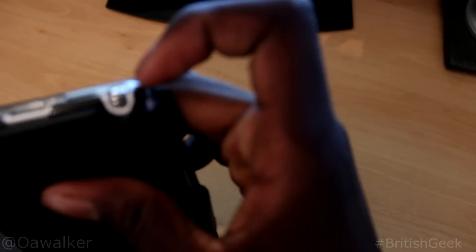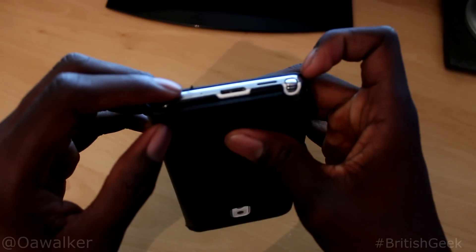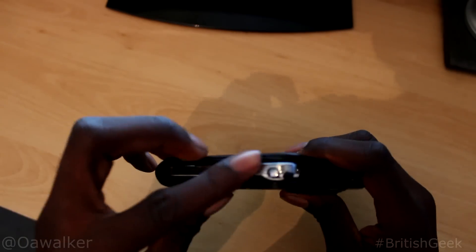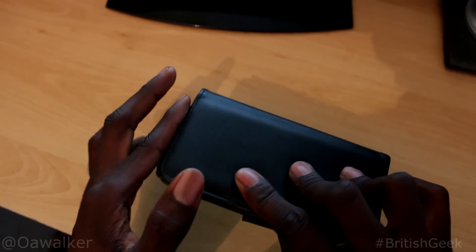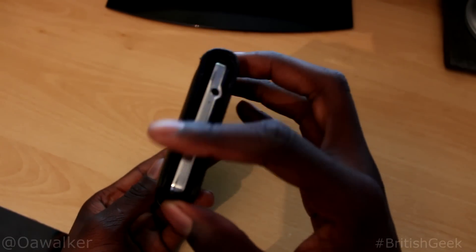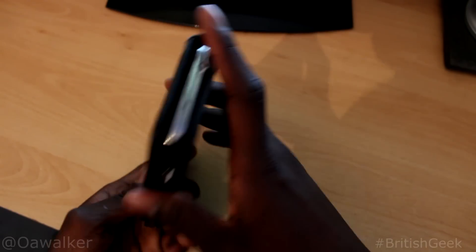But there might be this bit right here which is just slightly exposed, so if you drop it at that angle there's a good chance it will hit. So it's not really protecting this bottom part completely. I think the same goes for the top bit, but the top bit feels a bit more covered.